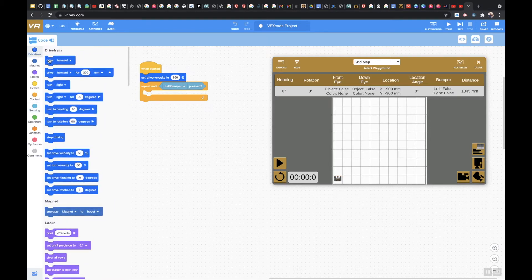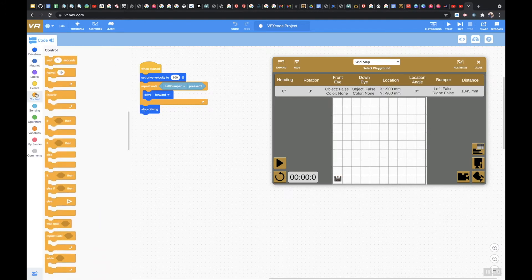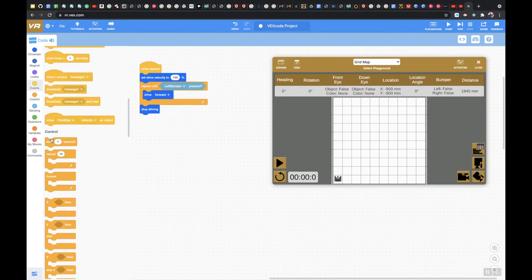Then I'm going to tell it to drive forward. Make sure you choose the correct one — if you want it to drive forever until the bumper is hit, choose the continuous drive forward, not drive forward for 200 millimeters, otherwise your bump switch won't actually work. Then I'll select stop driving, so as soon as it hits the left bumper it stops, and then wait for two seconds.